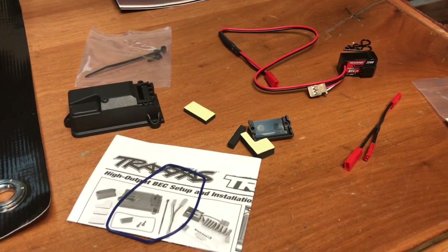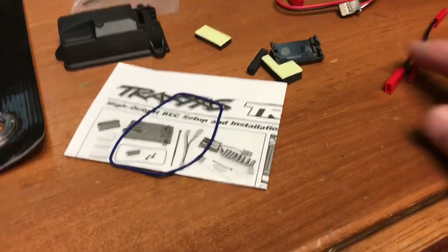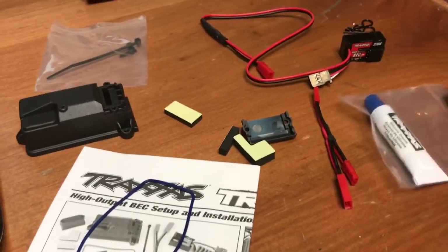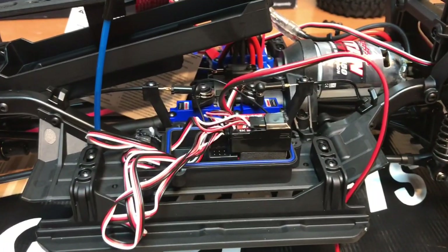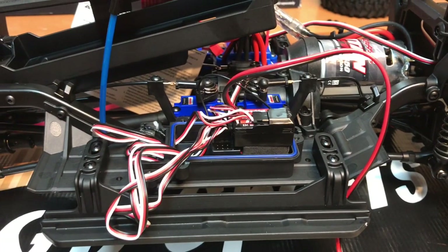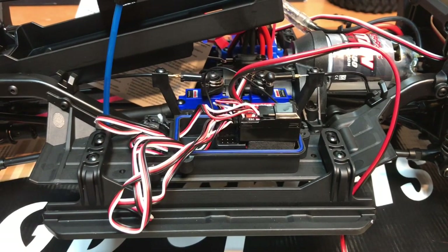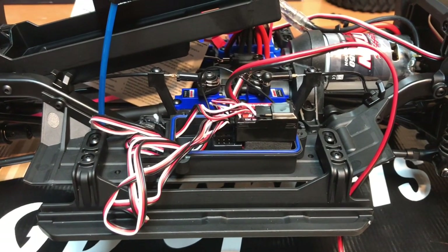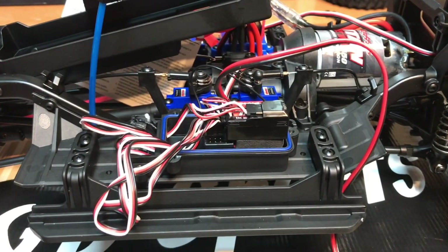With Traxxas part number 2262 you'll get the BEC, a new raised cover, a couple of seals, a splitter wire, and some silicone to put around your new seal. Next, I unplugged the speed controller out of channel 2, plugged the speed controller into the BEC, and then took the BEC and plugged it into the channel 2 slot. While you have the cover off, go ahead and replace that servo and get that new wire ran into the box.